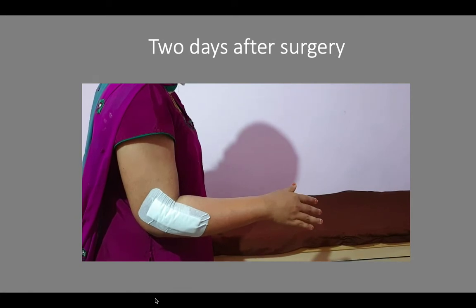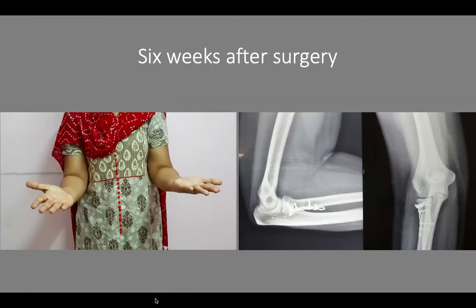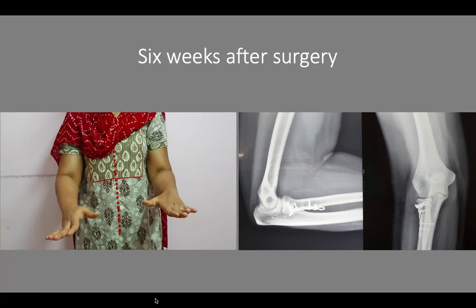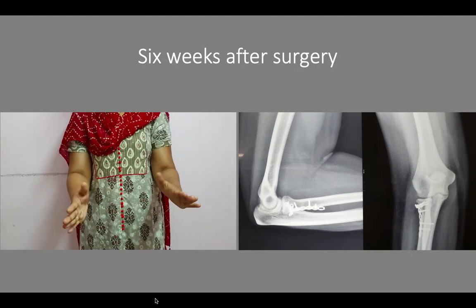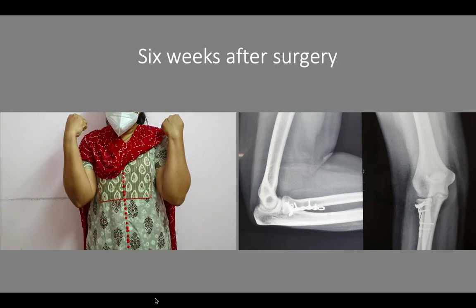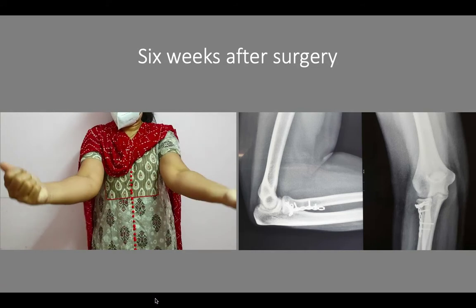These are the x-rays six weeks after the surgery. The fracture is uniting well. That's the range of movement — full pronation and supination, with the right side being the operated hand — and full flexion and extension of the elbow.